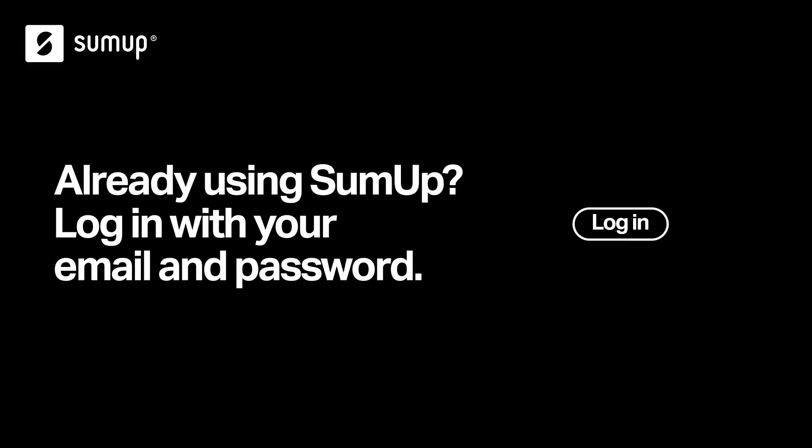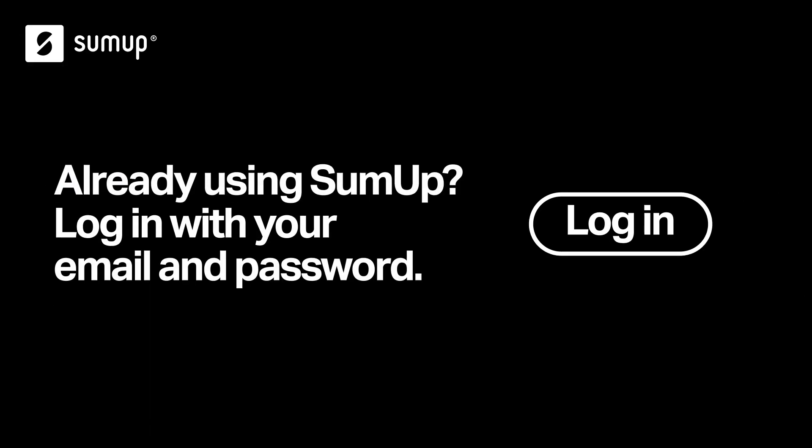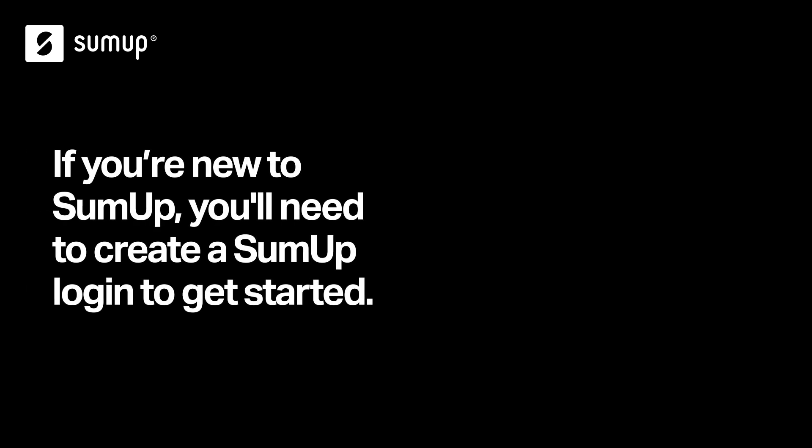If you already have a SUMUP account, just log into the app with your email and password. If you're setting up a SUMUP card reader with a new account, tap Create Account and follow the on-screen instructions.